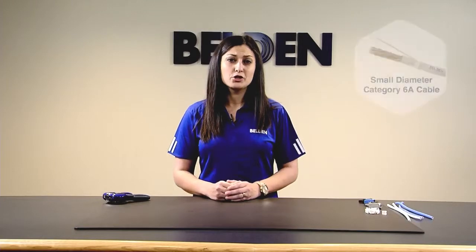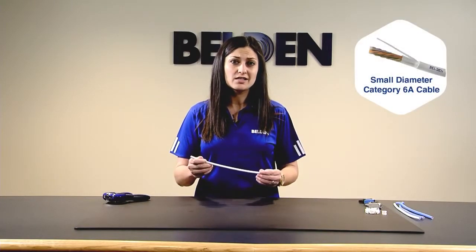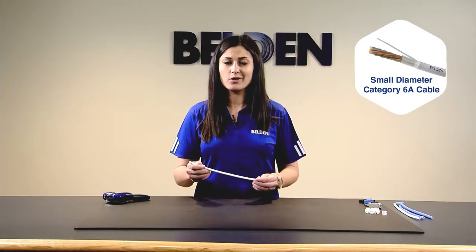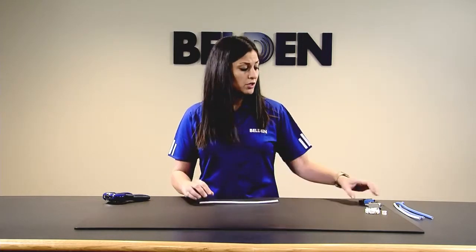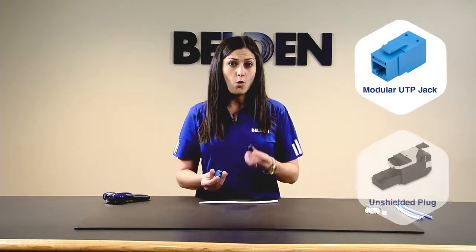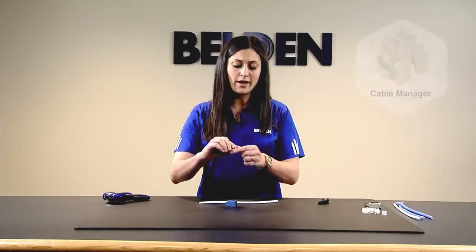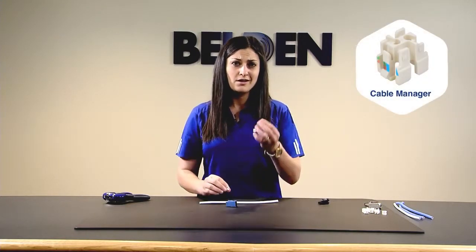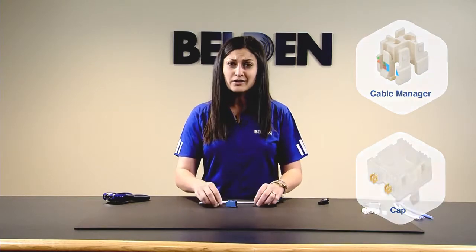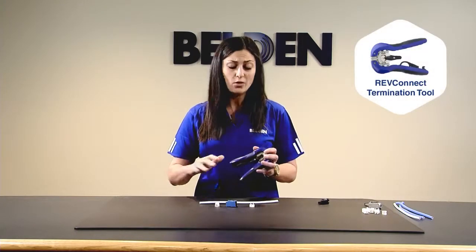For this termination you'll need your cable — today we're using the Belden 10GXS cable, which is our small diameter category 6A. You'll also need your RevConnect module, which can either be a jack or a plug. Each module comes with what we call our core, that's a cable manager — the small white piece here — and a cap. And finally you need your RevConnect termination tool, which is the only tool you need for the entire termination.